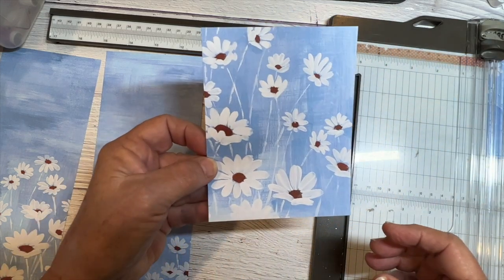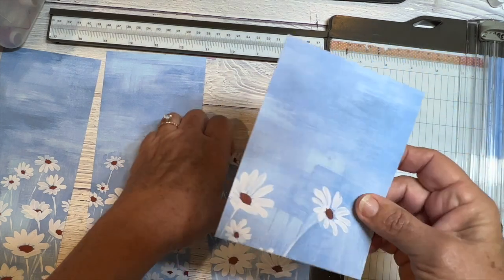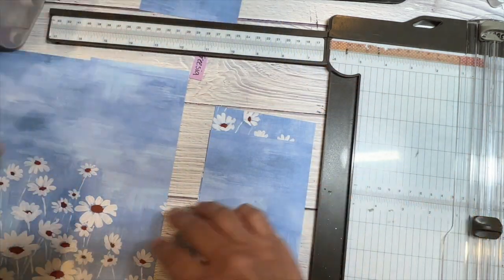So this one's going to be beautiful. Let me see — five and a quarter. Okay, and this will be cute. I have this one piece left over that I can do something with on another card.